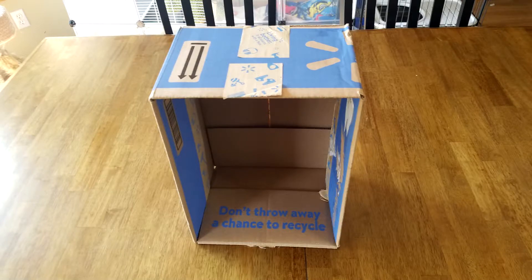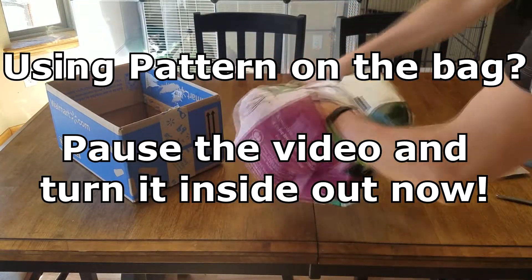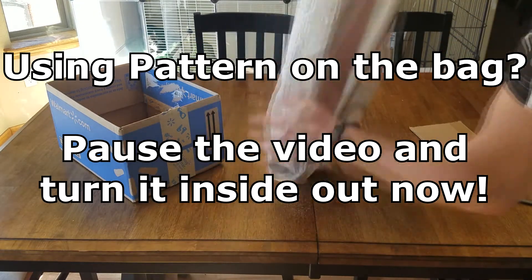Optional extra things are: one, a box that's the size of the bottom of your bag, and two, a piece of cardboard to line the bottom of the bag. You can even cut out the side of the box if that's what you want to do at the end. You'll also want to decide whether you want to use the inside or outside of the bag. If you want to use the pattern, then you want to turn it inside out at this point before we start.